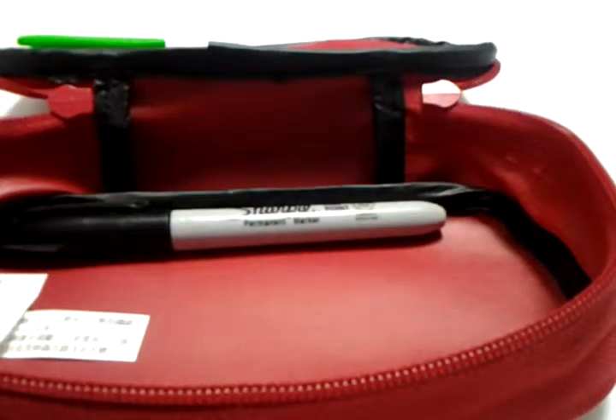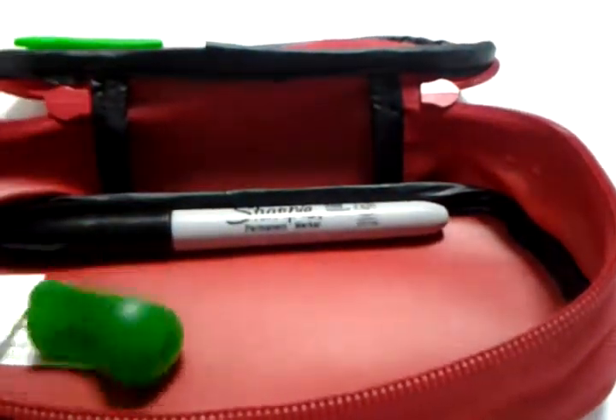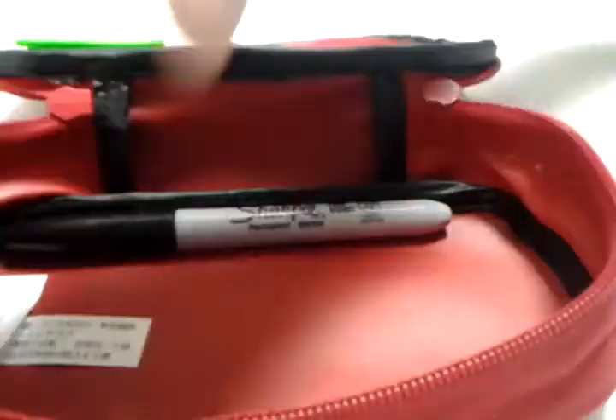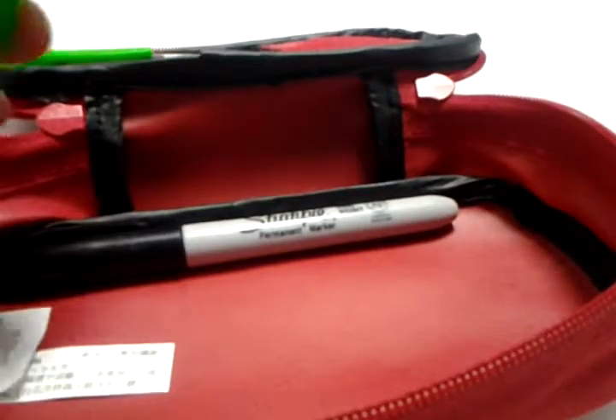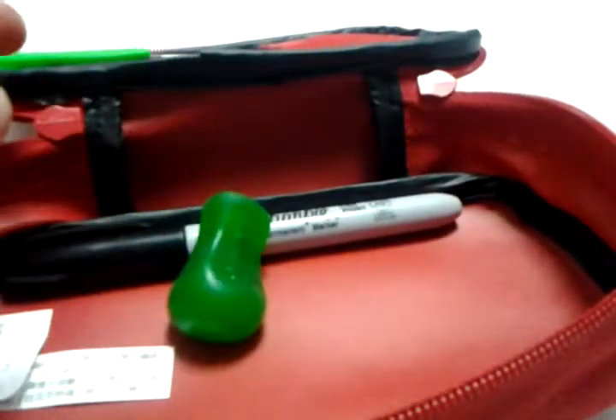Next I put in a green pencil grip, just for playing with — or maybe if I wanted to write an essay I would use this green squishy pencil grip.